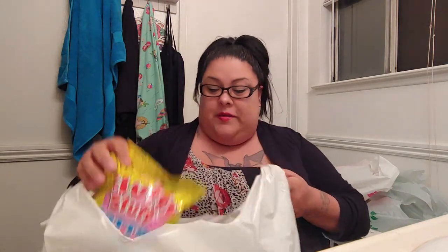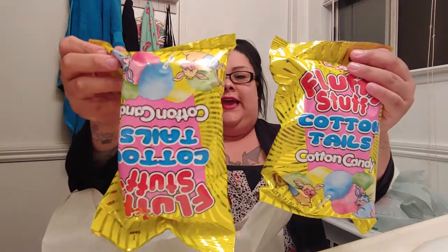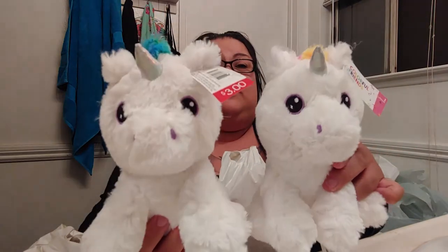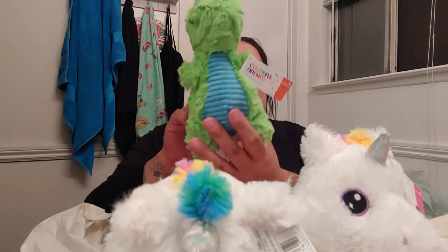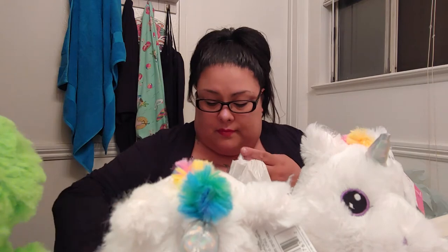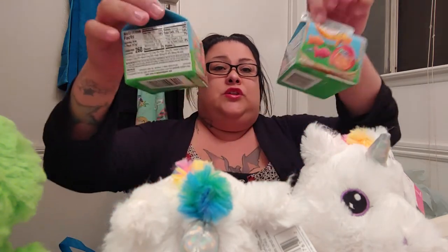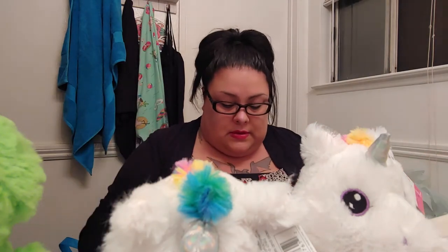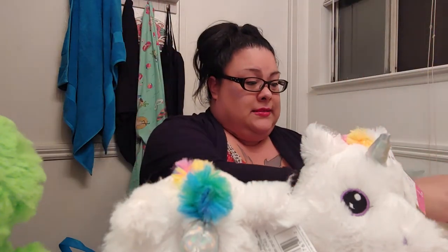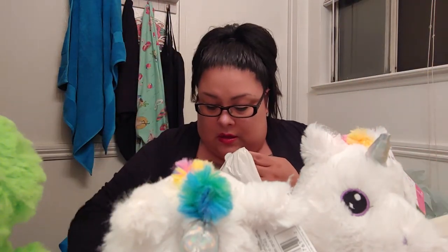Then we got Target — we're already at 15 minutes, oh my God. I got two of these cotton candies because I love cotton candy. And then I got them each a little thing — unicorn ones — and I got the little baby a little dinosaur. So cute. And then I got them each the goldfish. And then I got them little Reese's eggs.